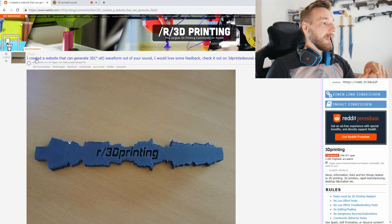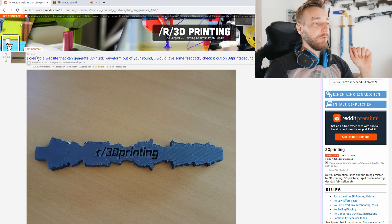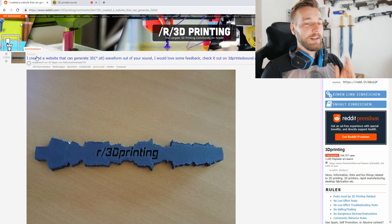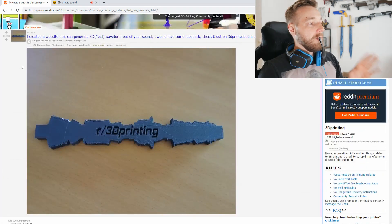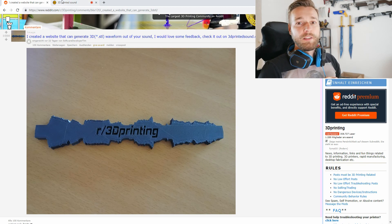It was made by software developer Tim, which seems to be a pretty suitable name for the guy. If you're wondering why I'm wearing my headset, it's because I want to record some of my voice and print it out to see how it works. I will link the thread in the description below and let's jump right onto the page.